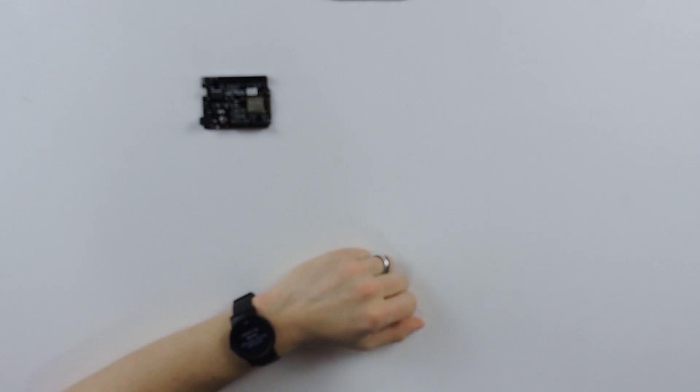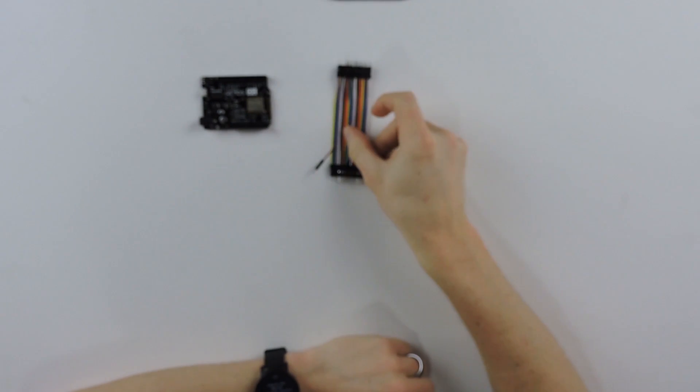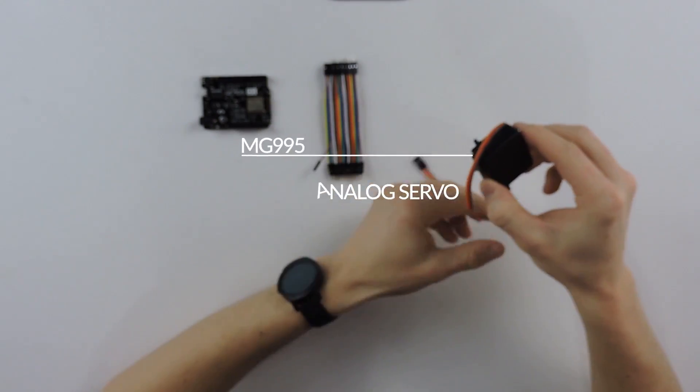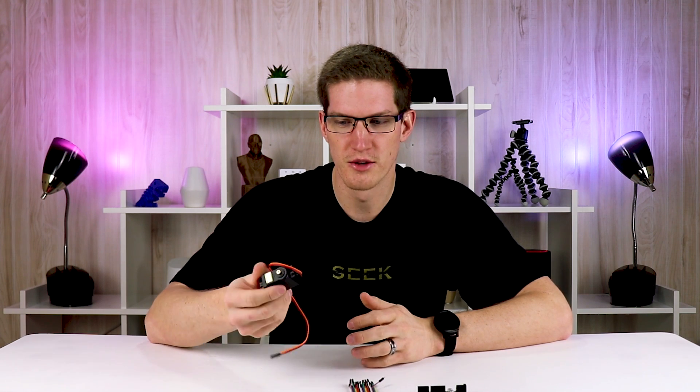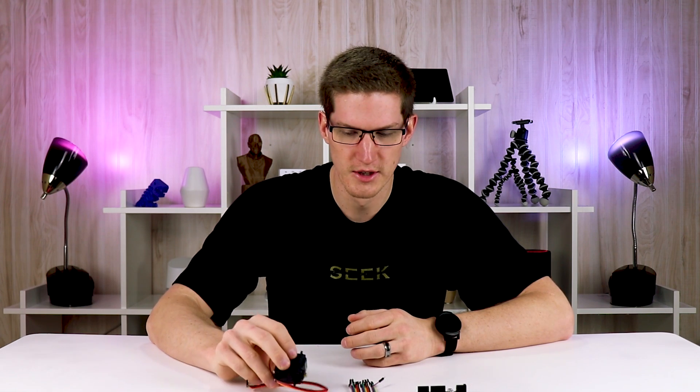You need a board like that, some jumper cables, and a servo. You'll also need a power supply — it depends on your scenario. You may not even be wanting to push a button on your robot vacuum; it could be pushing a button on your Keurig coffee maker, flipping a switch on the wall, or any number of other scenarios where you can use a servo to move something physically.